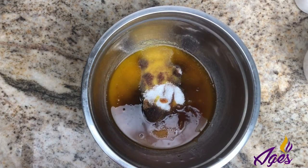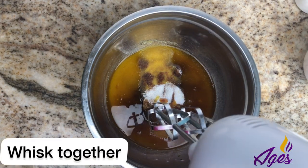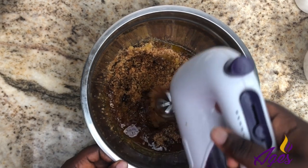Another quick note: you can use hand whisks for this; it's just quicker to use an electric whisk if you have one.